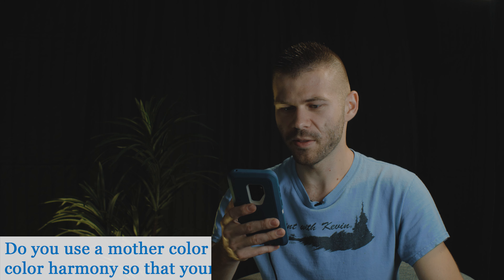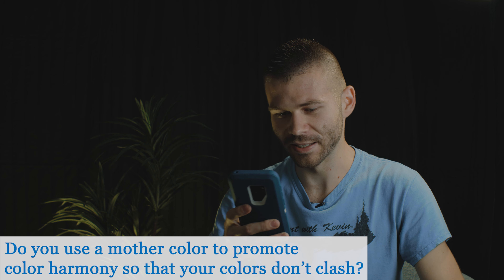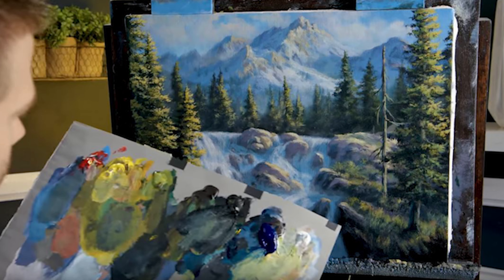You use a mother color — which is several colors mixed together that you add to everything going forward in your painting — to promote color harmony so your colors don't clash. I sort of use it, which is funny because I don't formally use it, but I mix paint on top of paint, which does a similar thing. I'll mix up a green for a tree over my sky color or watercolor, and then highlight and pull a little of that color in with a dirty brush. So without the effort of thinking about structure, just inherently by mixing paint over paint, you actually make a painting that is a little more harmonized — the colors don't clash.